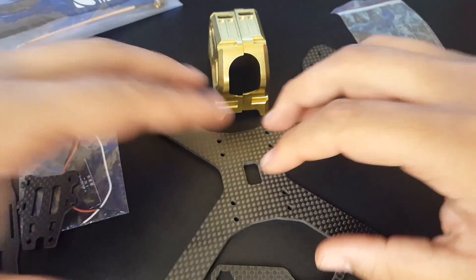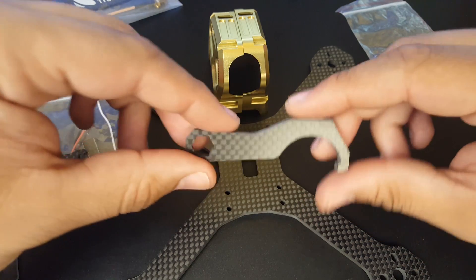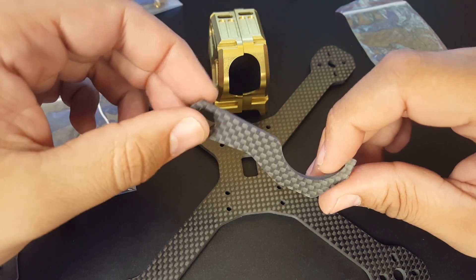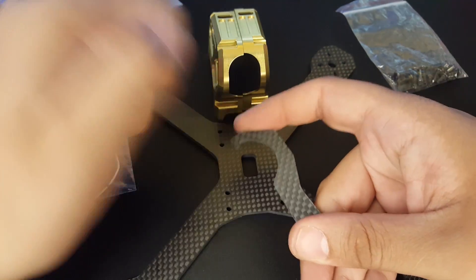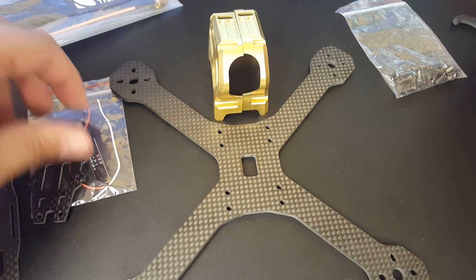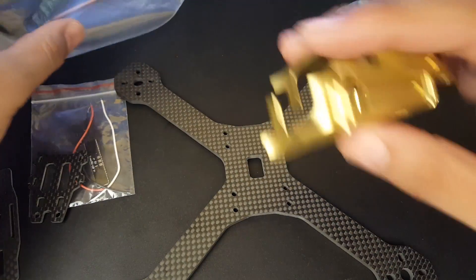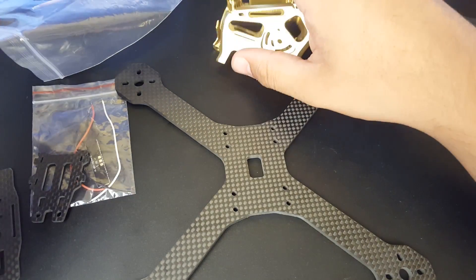The bottom plate is the same Transtech carbon — the good one. They haven't gone cheap here. They give you this awesome tool which is supposed to help you remove your prop and tighten the nut. Some motors have a little extra notch and you can grab that and just pop it off. They also give us a battery strap and an SMA extension — a pigtail to the SMA — which is very good.